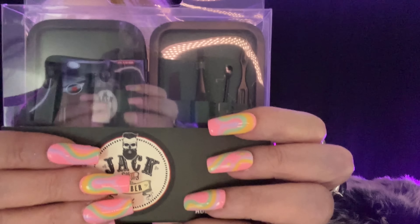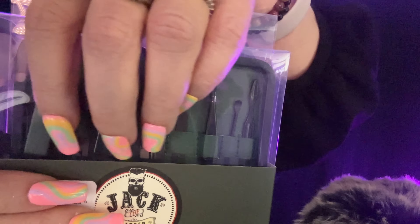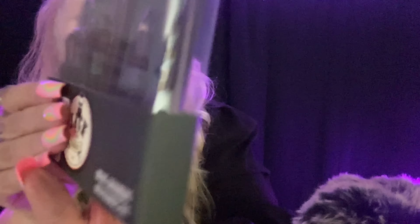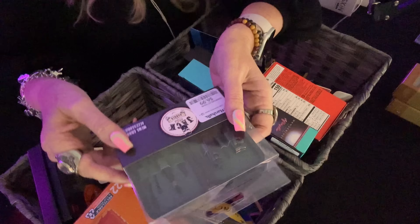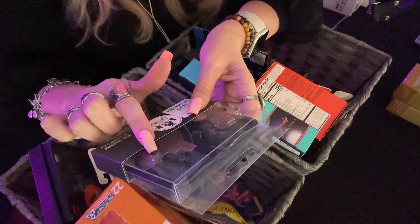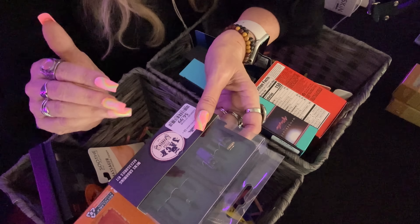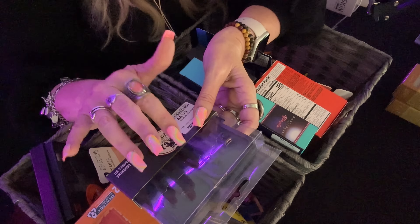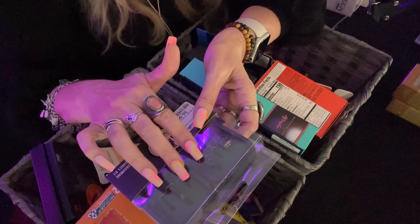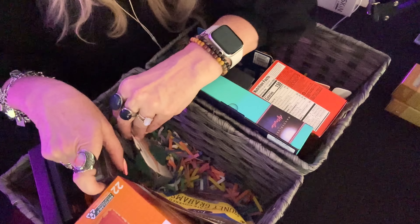I got my son a nice nail kit — it's faux leather, it zips up, and it has seven little tools for your nails. I buy these all the time for my husband — I put them in his stocking and things like that. I didn't get him one this time because I think I just got him one at Christmas, so I thought my son might use this. I'll put this in his basket like that.